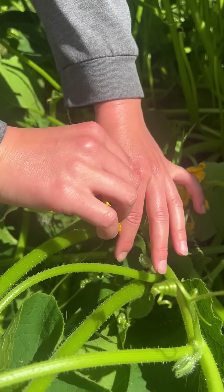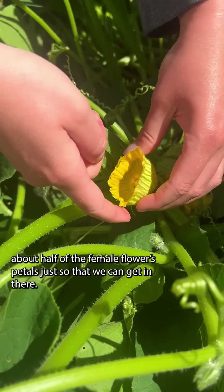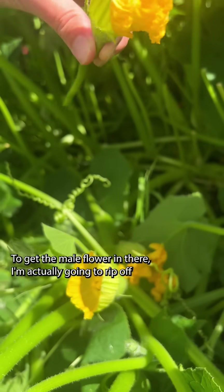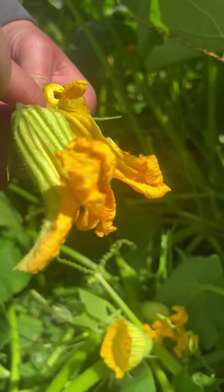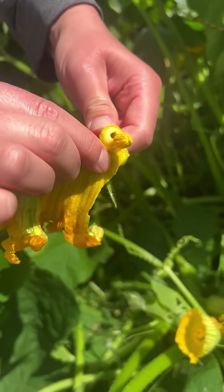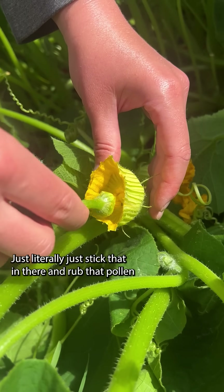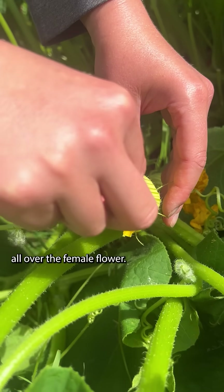To actually do the pollination, I'm going to rip off about half of the female flower's petals just so that we can get in there — this is where we're going to want to pollinate. To get the male flower in there, I'm actually going to rip off all the petals and just literally stick that in there and rub that pollen all over the female flower.